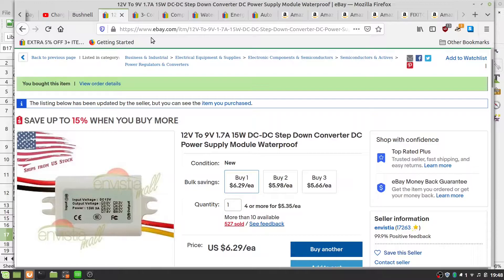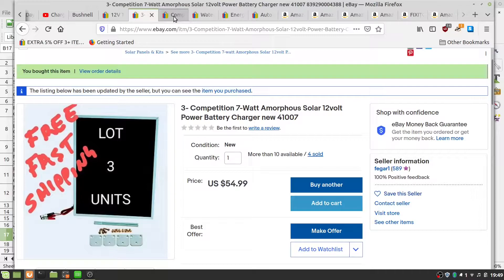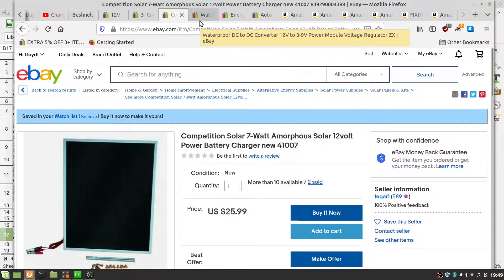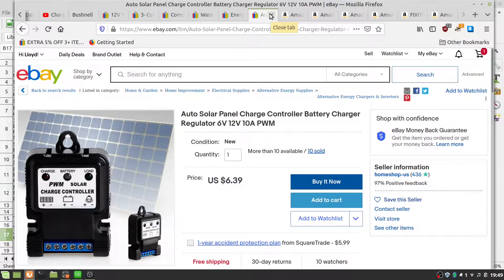I had to get a 12-volt to 9-volt step-down converter. I got three 7-watt solar panels because they were a lot cheaper — I bought them for $50. There's also a 12-volt to 6-volt converter, a solar charge controller for $6.39, and a 12-volt battery connector for $7.99.